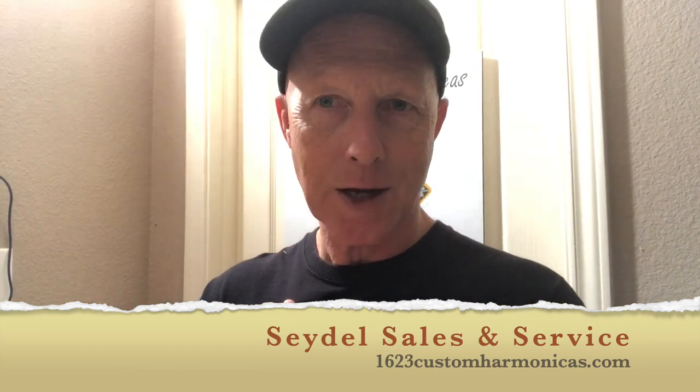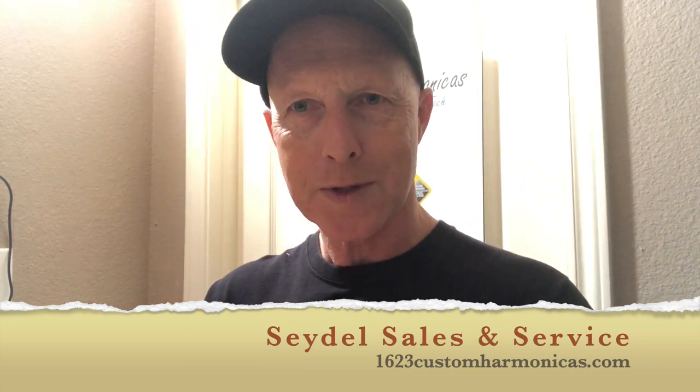I hope this video helps. Remember, warm your chromatic before you start playing and maybe we can reduce some of the valve problems. If you like this channel and find this content helpful, I encourage you to like, subscribe, and also visit my website, 1623customharmonicas.com. Thank you again for tuning in.